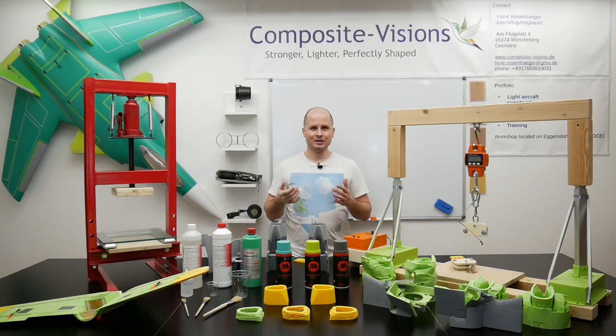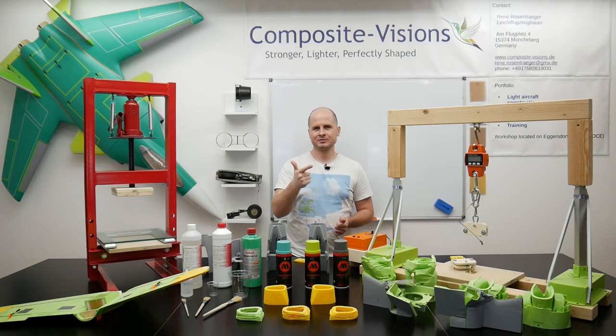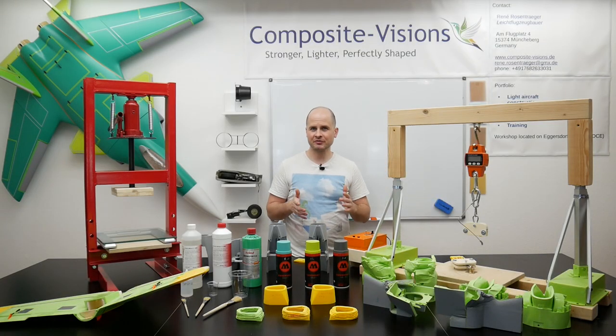It seems as if the load can every time be doubled when we add first resin and second the 25 gram fiberglass, so the load can really increase as more we reinforce it.